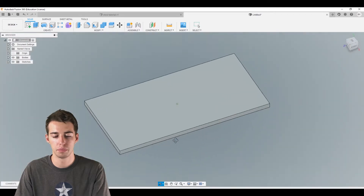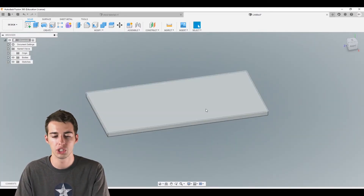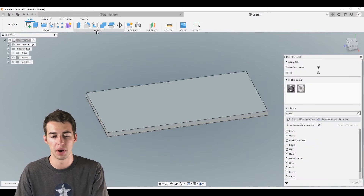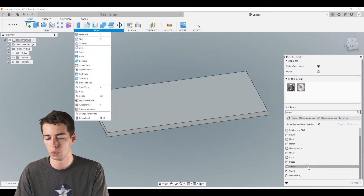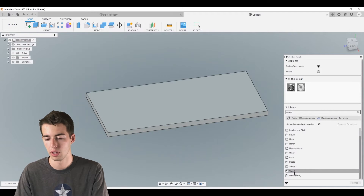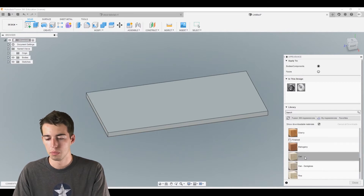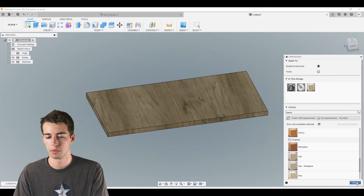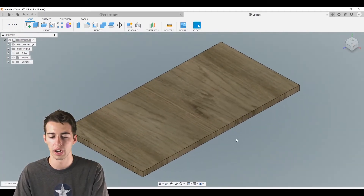Now we have our plank of wood modeled in. We want to change its appearance to give it a wood grain so we can keep track of everything. Click A or go to Modify > Appearance, scroll down to Wood, mouse over the oak material, grab it, and drop it onto our block of wood. Now we have a nice wood grain and we know that's a piece of wood in our file.